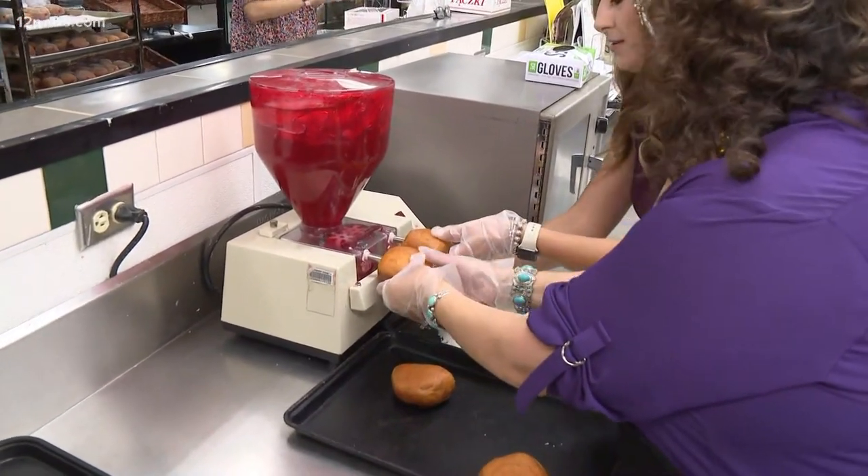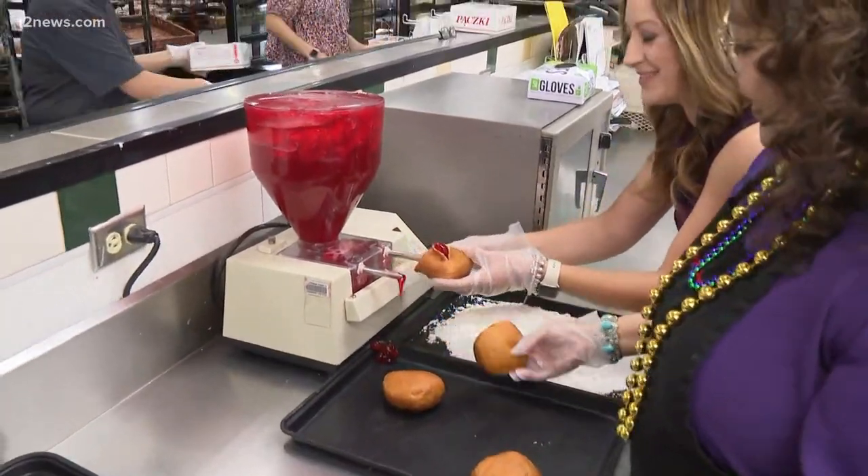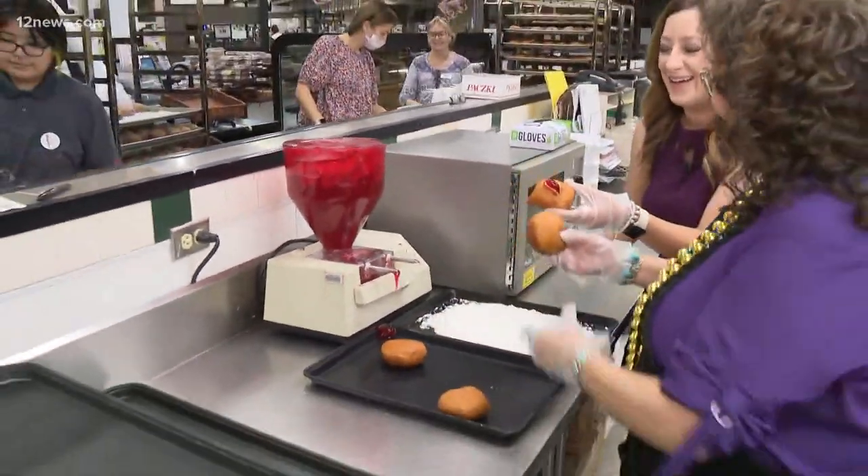You're going to press this button right here and it seals it. She went overboard — it's a beaut! Then we take it and we can roll it in powdered sugar, we can glaze it, cinnamon sugar — whatever you want to do. It still tastes good. Go big or go home!